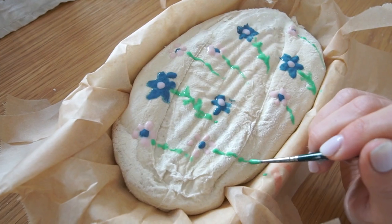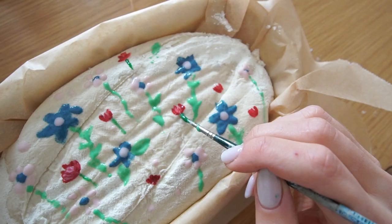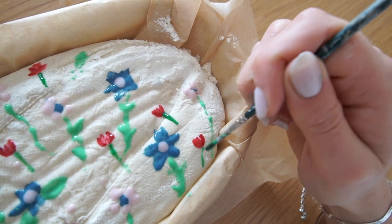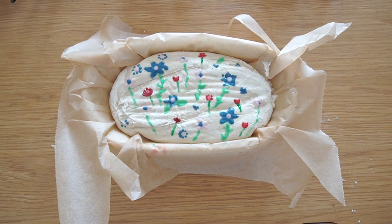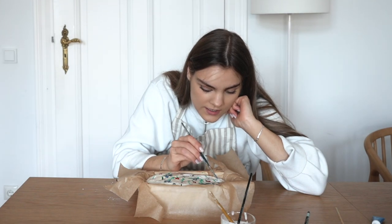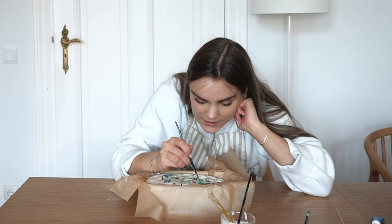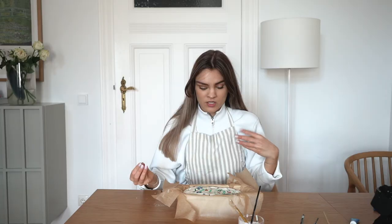I think it turned out pretty cute — I really like how it looks. Did some more roses here and there, kind of going with the flow. So I'm pretty happy with how that worked, considering I'm literally painting with dough. I feel like dotting is definitely the easiest painting technique here. So I think this is as much as I can do. I'm gonna score the bread, which is like using a scalpel — you kind of cut into it so it springs better. So let's get back to the kitchen.